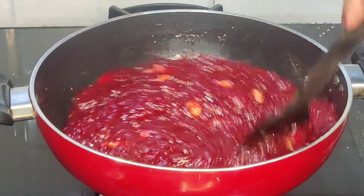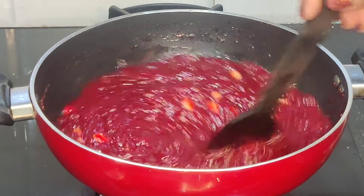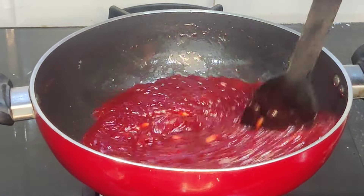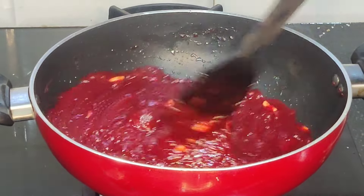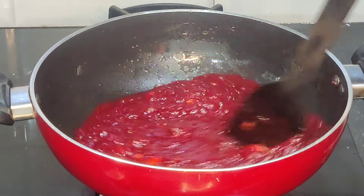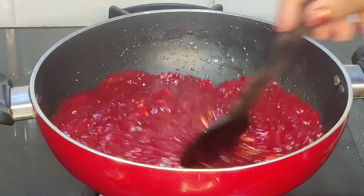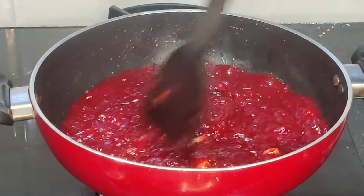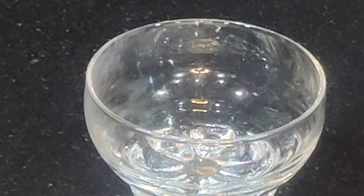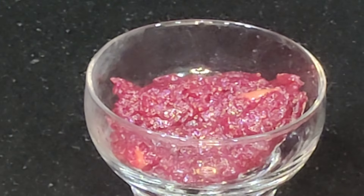Let's put it in low flame, then medium flame. This recipe will be given for you.